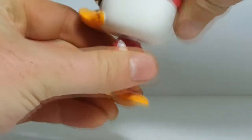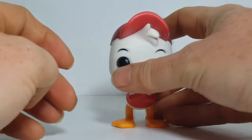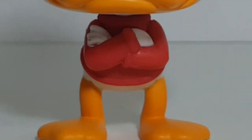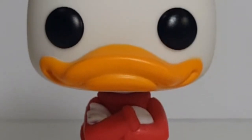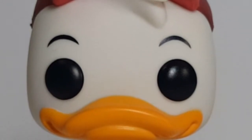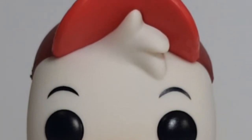His head does spin all the way around, and of course he has his arms crossed in front of him. Very nice figure. I waited to get this guy until I could get all four of the duck kids — Webby, Huey, Dewey, and Louie — together, because you can't really have one without the other three.